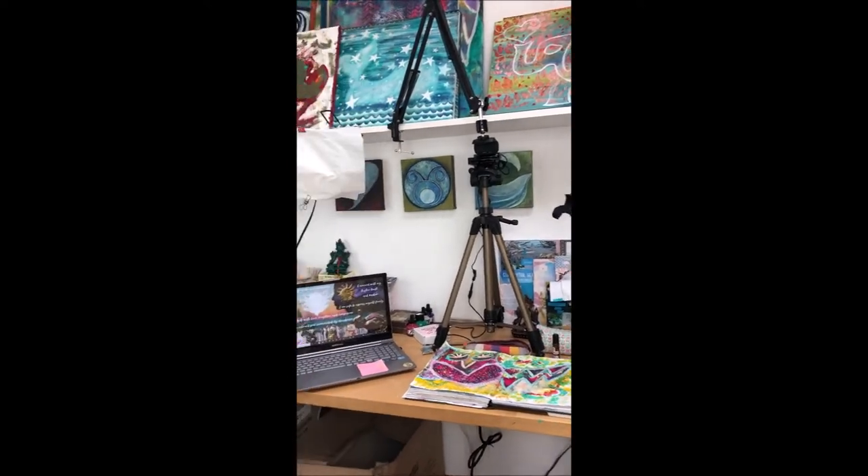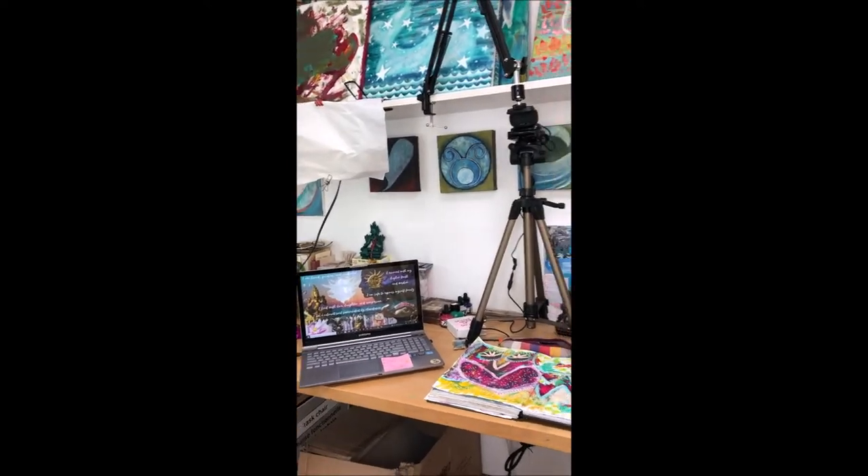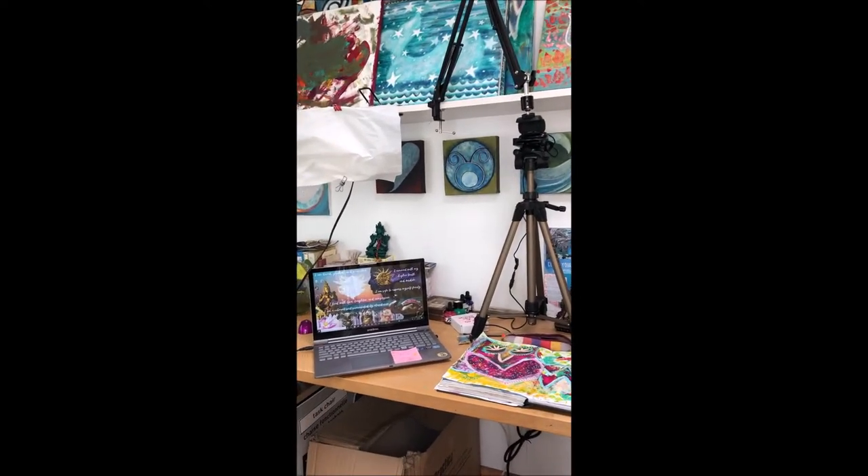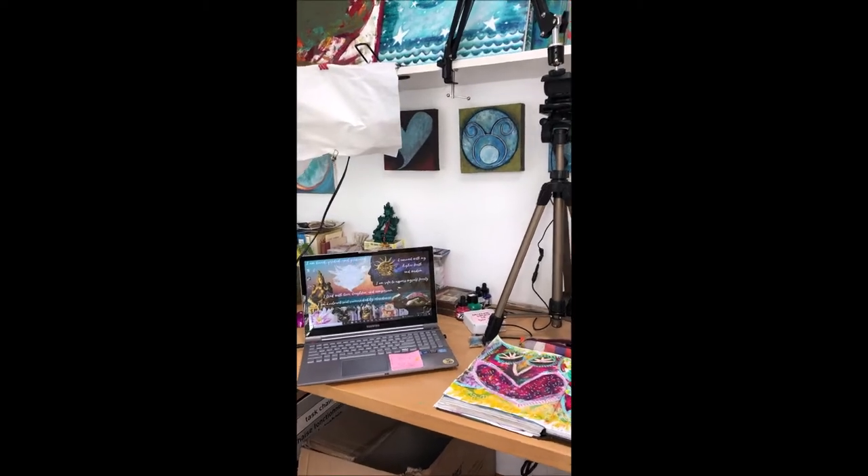So here is my setup. Excuse the mess. I typically work with three cameras when I'm on a Zoom session and leading workshops online.